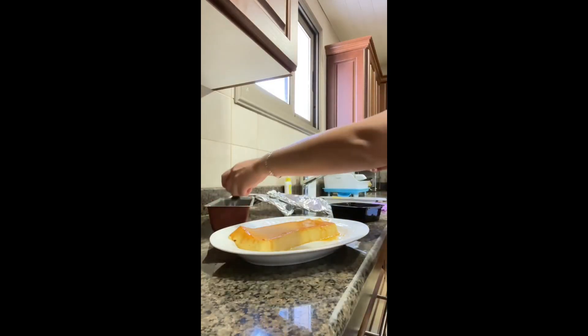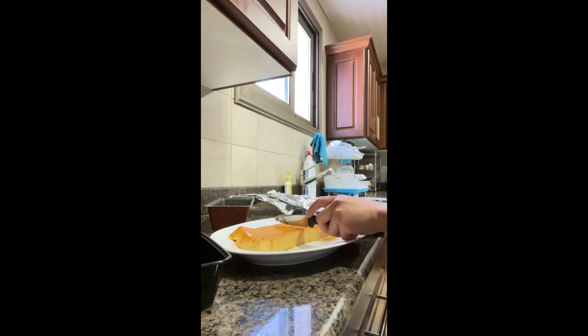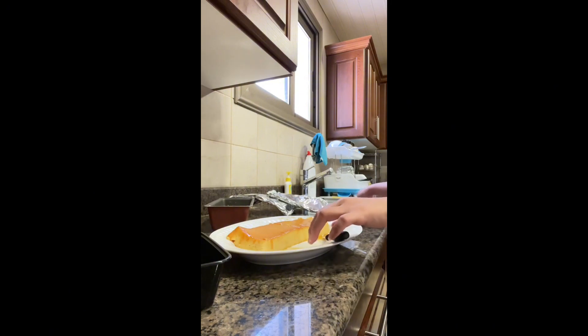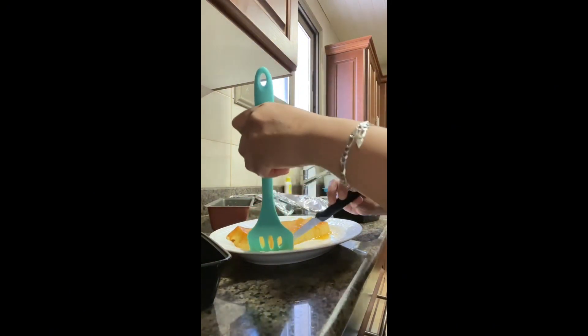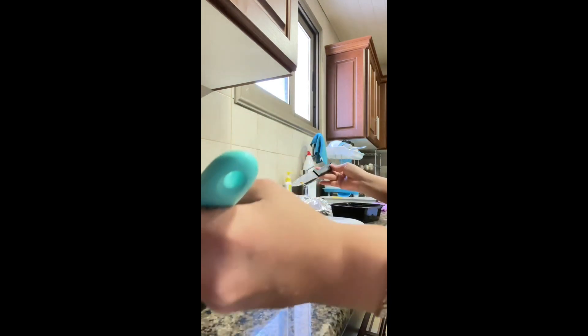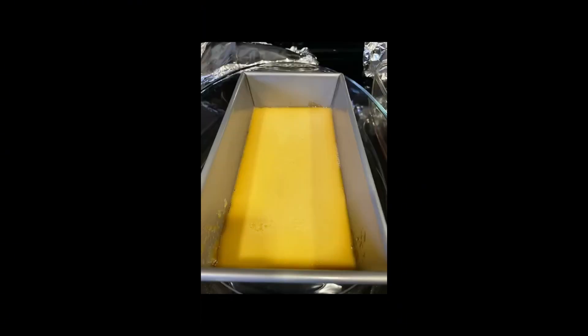So, just keep practicing until you perfect it. Before, the ones I made had bubbles inside because I didn't strain it. That's the key technique. Ayan — now it looks so much better. Especially the small bubbles are gone. Perfect!